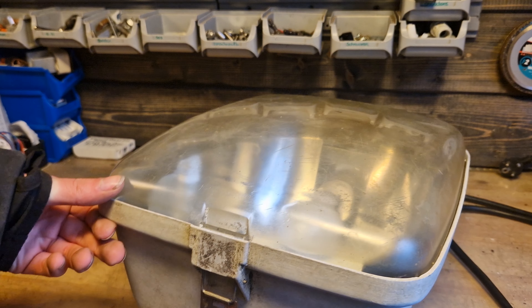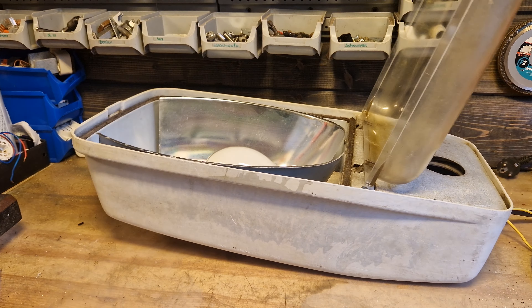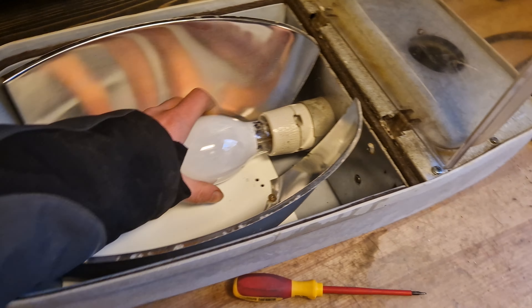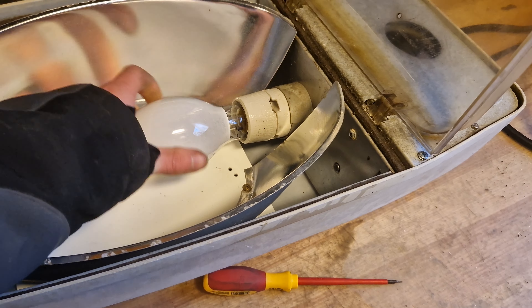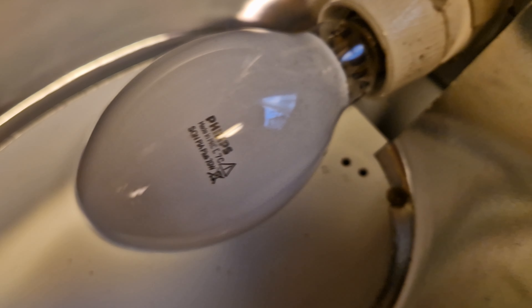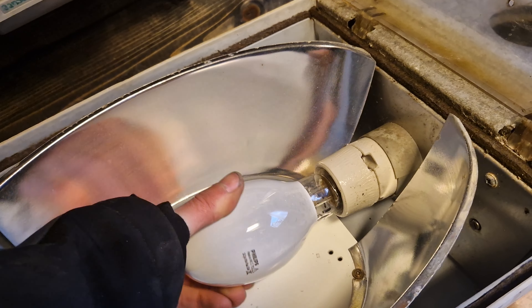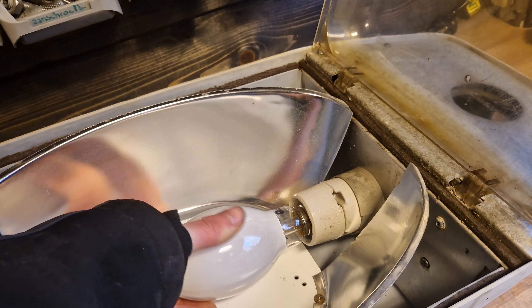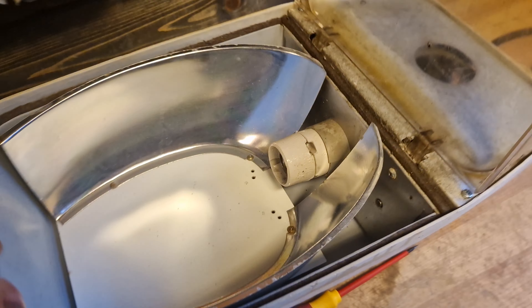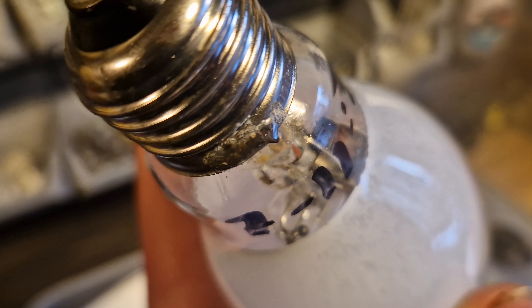Let's open the bowl — it's just basically this clip at the front, it pops open like that. You can open the bowl and let's take a look at the high-pressure sodium bulb — the basic Philips SON 70 watts.